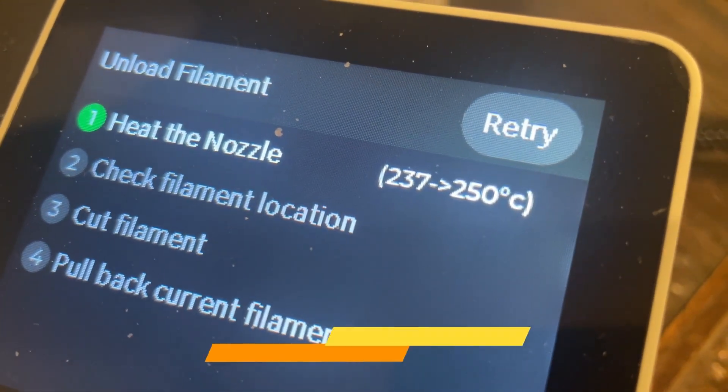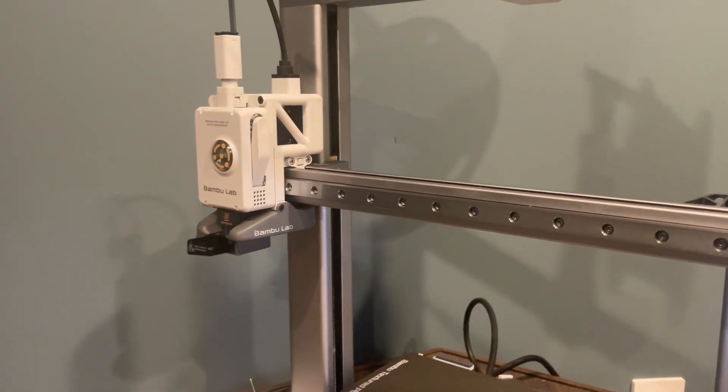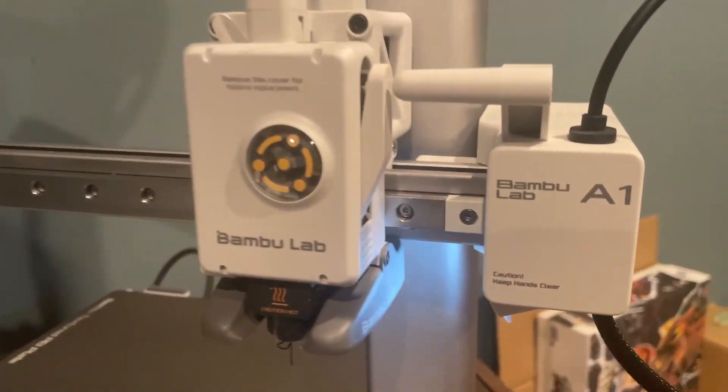So our nozzle is about to reach the temperature of 150 degrees. Right now you will see that the machine starts doing something — it's trying to home all the axes and then it will try to cut the current filament. This is how it cuts it.